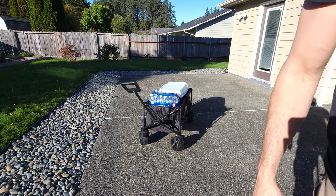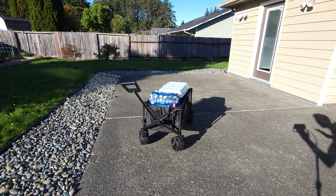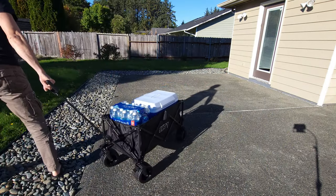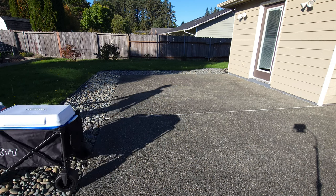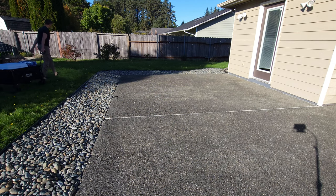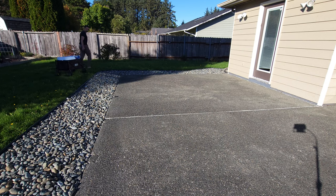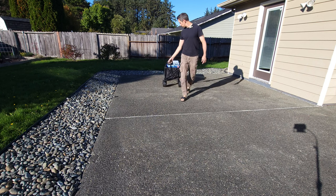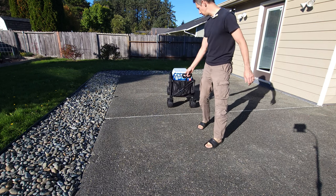Let's give this thing a little stroll, trying to go through the rocks and the grass to test out how well it goes. It really pulls nicely through here — not really any trouble at all. It turns good, and even in the rocks, because the wheels are larger, it wasn't really any issue at all.